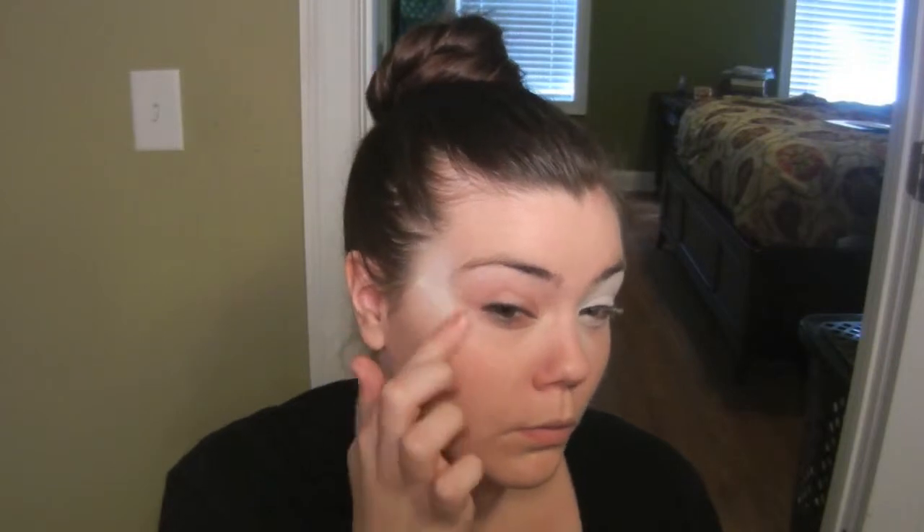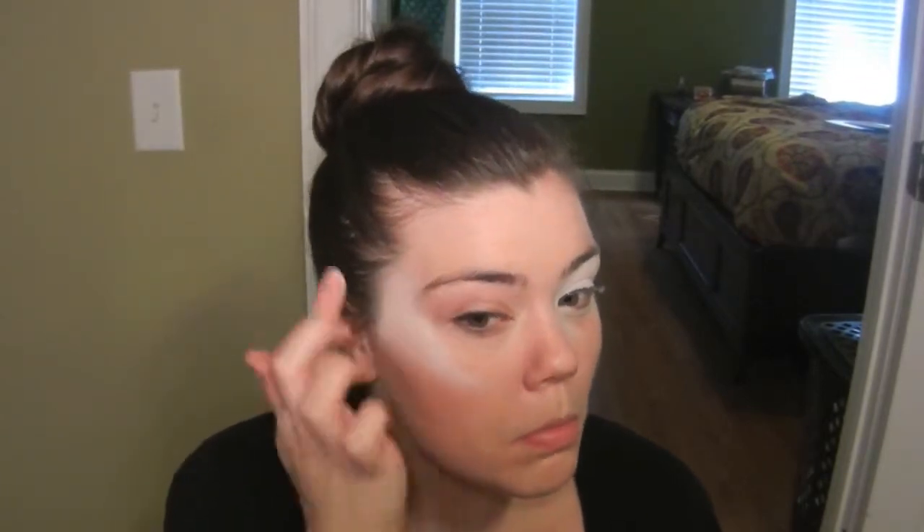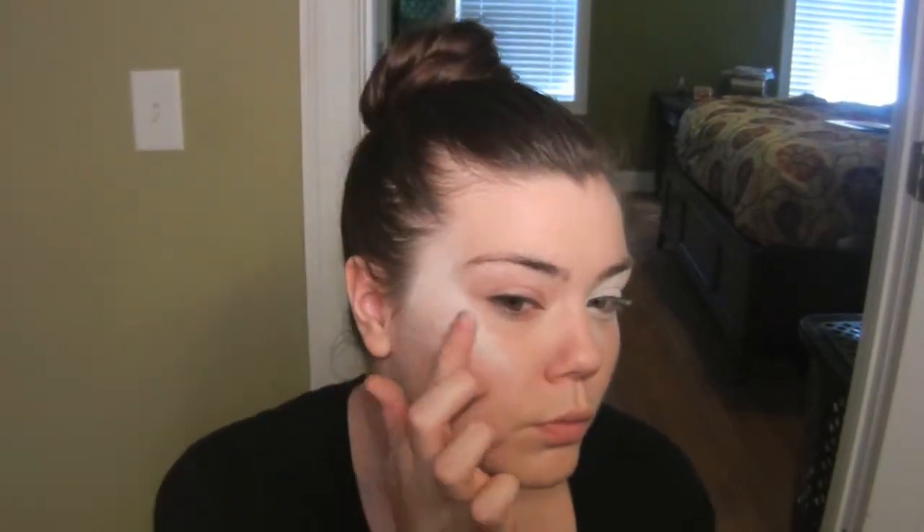On the other side of my face I'm going to start applying this to my temple area and just bring it down my cheekbone. Also just bring the color down half your cheek as well.